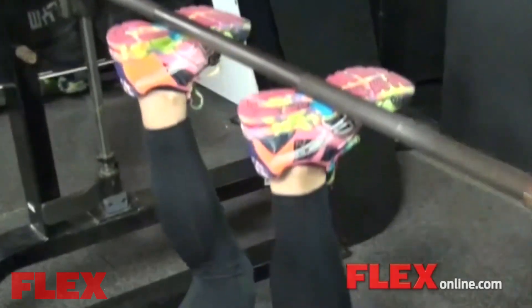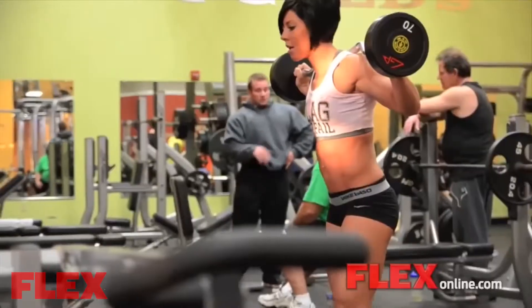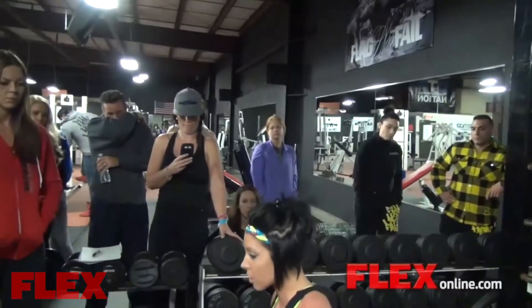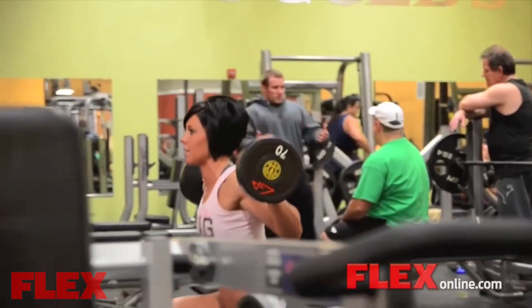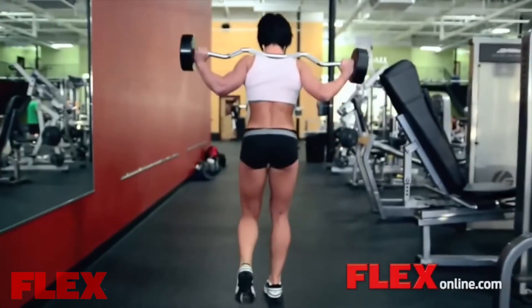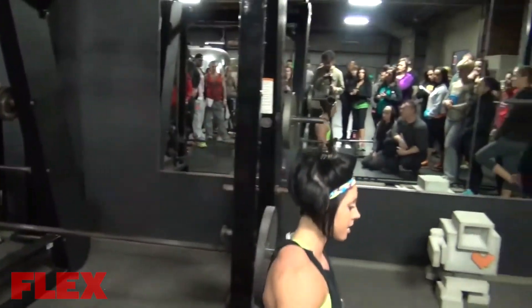There are two different ways I do lunges. One way is with really close steps, making sure that the knee doesn't go in front. On the way back you go a little bit longer — that's where you're going to hit the glute and hamstring tie-in.